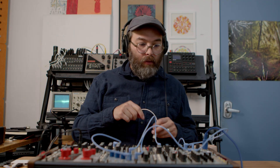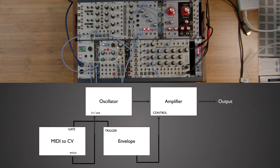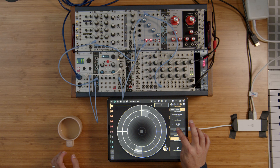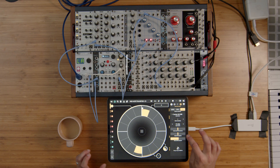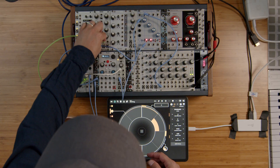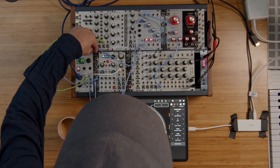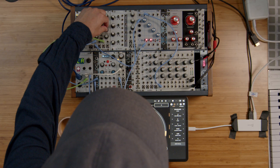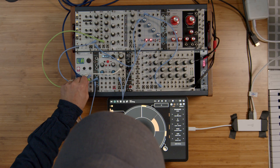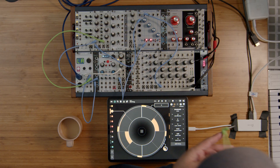We're going to start with a sound source — in this case an oscillator — followed by a VCA, which is a voltage-controlled amplifier, meaning something that changes the volume of a signal. The oscillator is this Intellijel Dixie, and the VCA is actually a Buchla Tiptop low-pass gate, which is sort of a combination VCA and low-pass filter. So the sound is the oscillator going through this low-pass gate, and then the low-pass gate is opened and closed using an envelope.